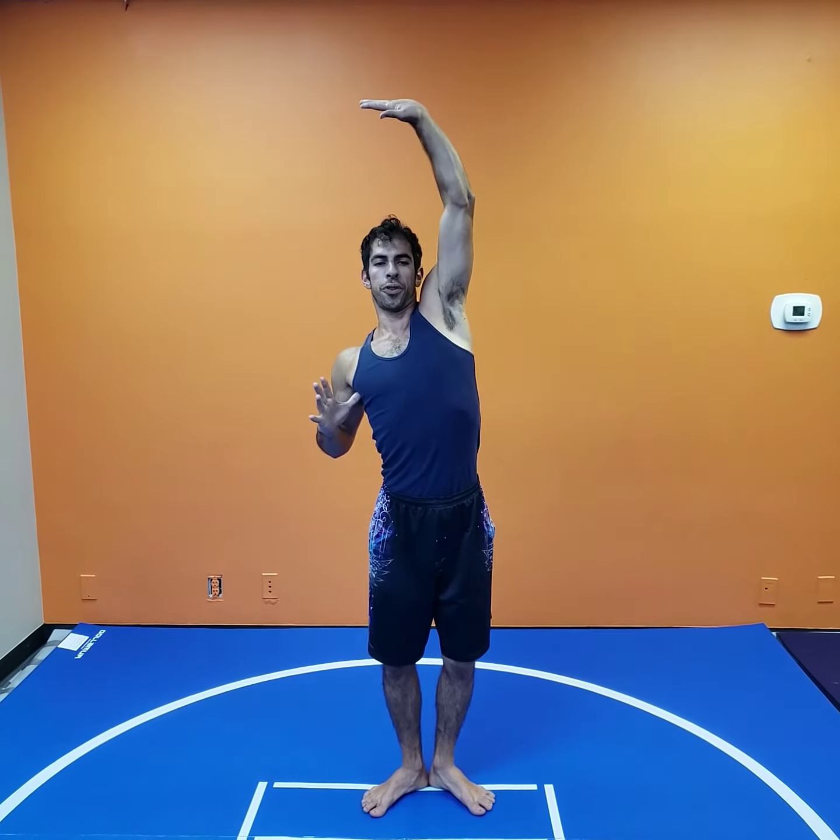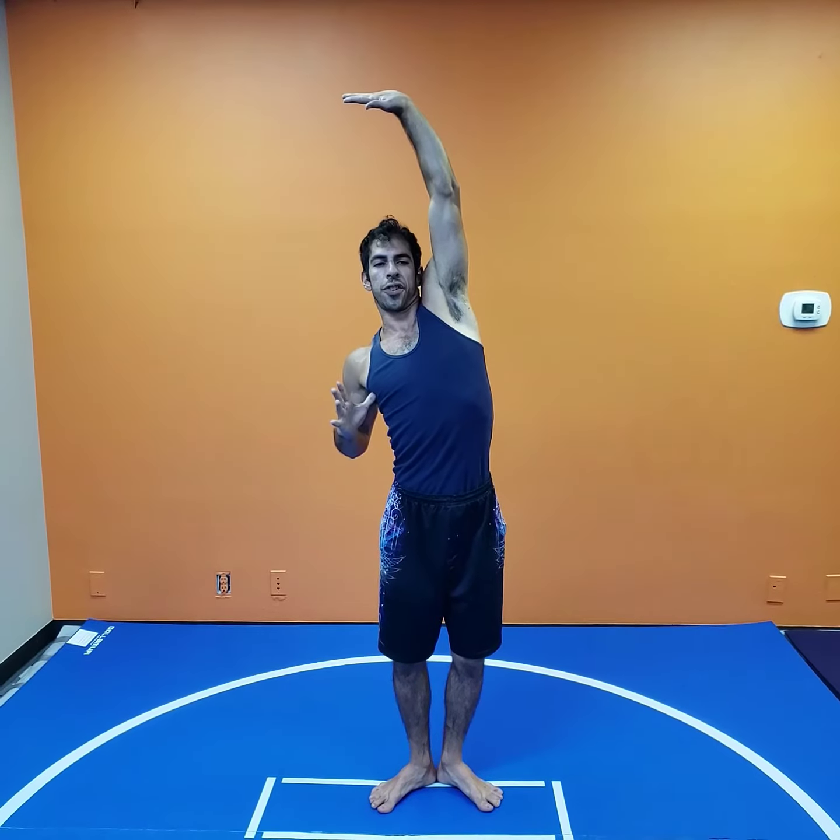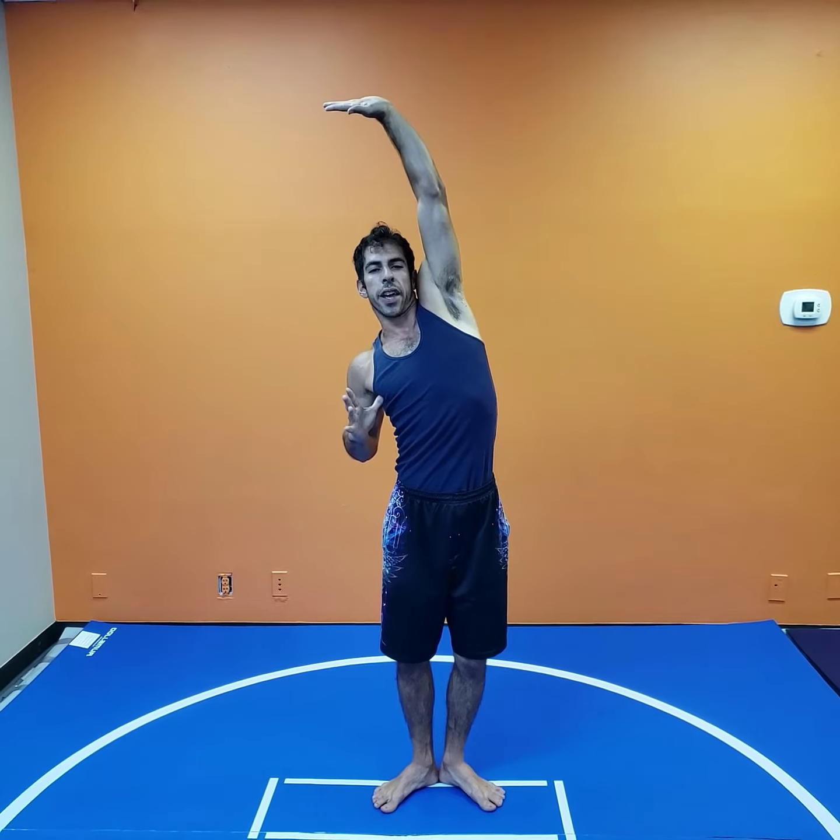And then from there, one arm reaches up overhead. Push through the palm, but you also get more extension stretch from the armpit if you lead with the elbow as well.